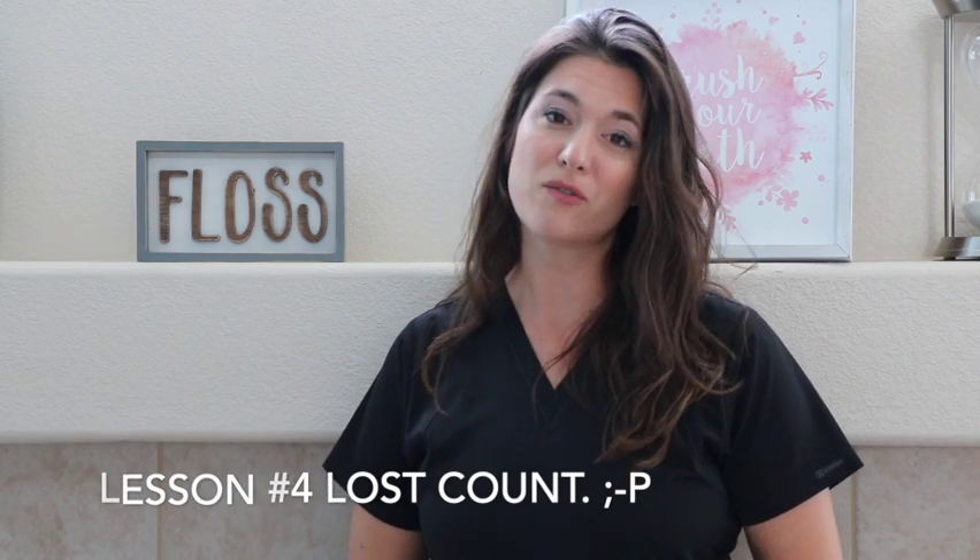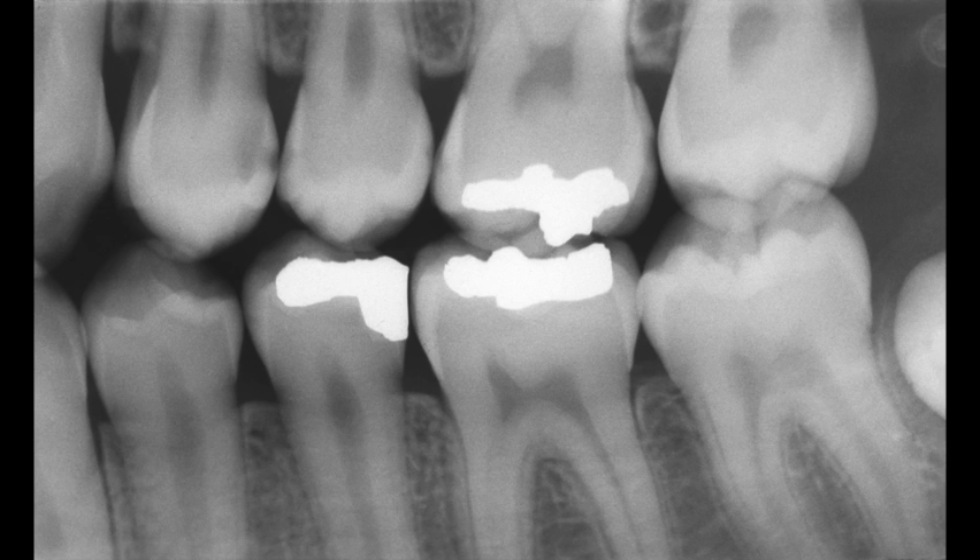Now we're going to look at lesson five, and that's finding cavities. We're looking for cavities on a virgin surface that has not had a filling previously, recurrent decay meaning there's a new cavity forming underneath an old filling, crown, or bridge, and abscesses at the base of a tooth. The first rule when looking for cavities: you're looking for a darker area on the tooth than should be there. We look between the teeth on bite wings for little triangles of dark areas where the enamel, which should be whiter, is dark. Here I've pointed out several with arrows.